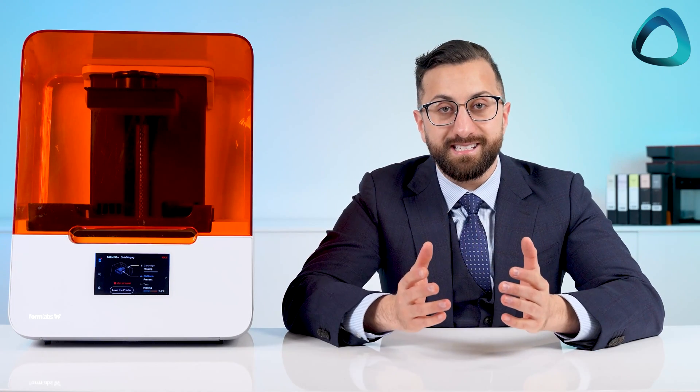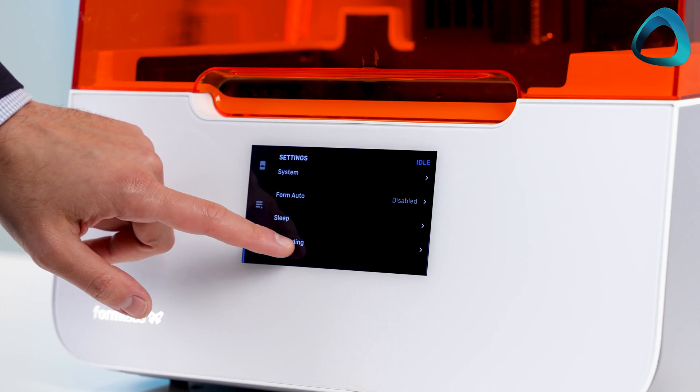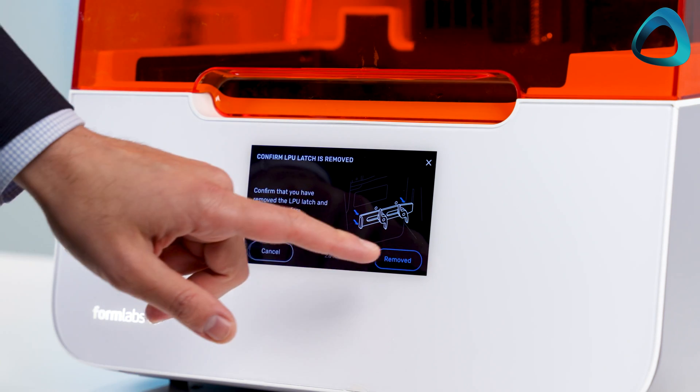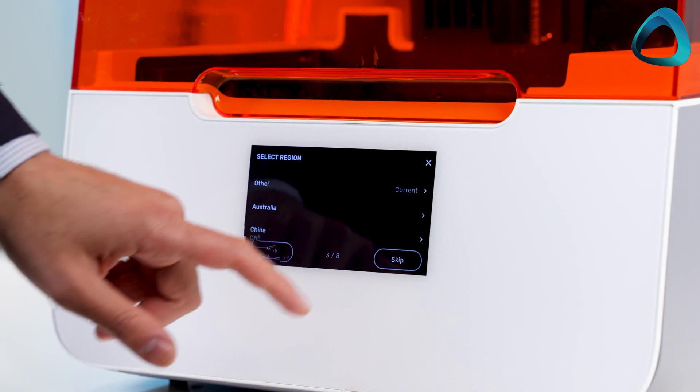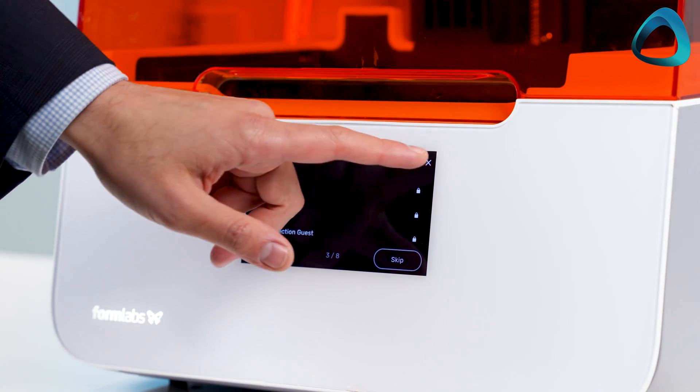Setting up this printer is super easy and user friendly. You are guided by a number of steps on the LCD screen, which helps you set up and calibrate everything properly. It only takes around 10 to 20 minutes and is one of the most user-friendly setups I have done — not even requiring a technician or salesperson to come in and do the install like some other printers.